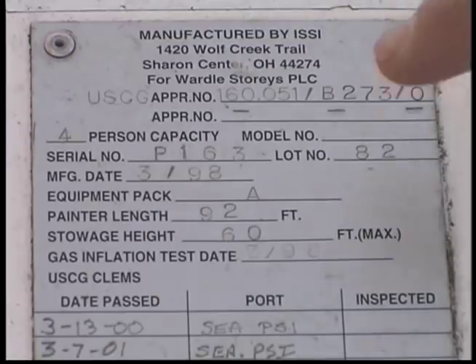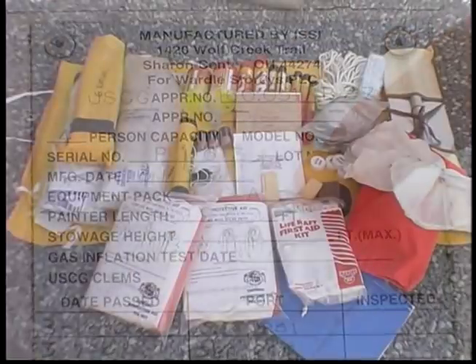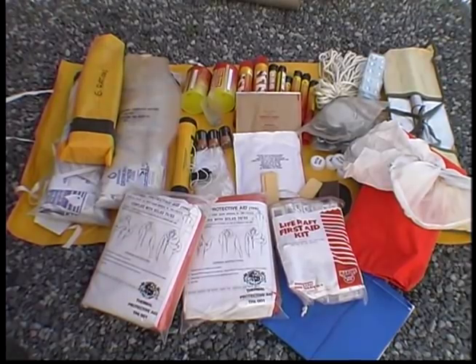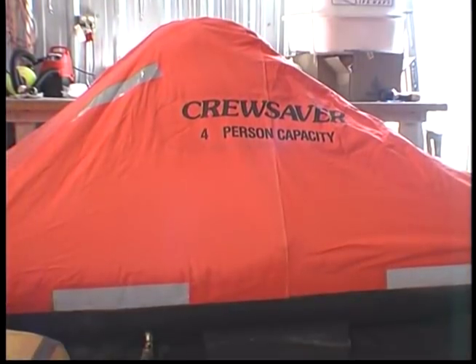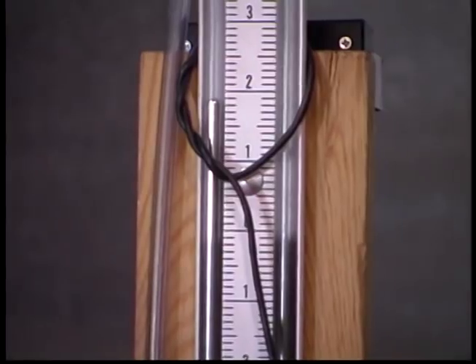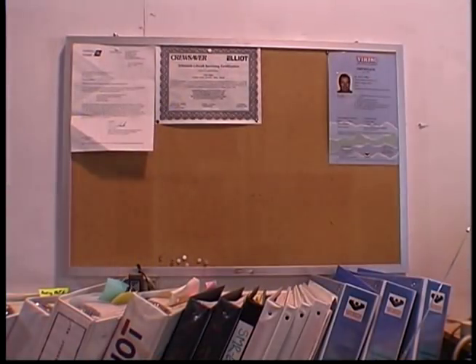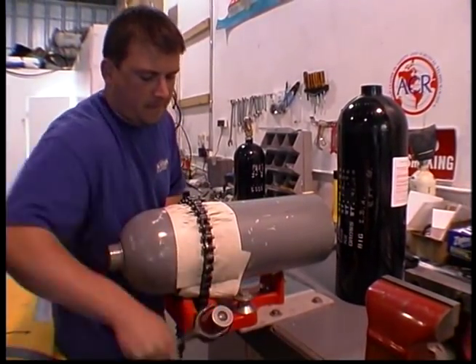Your Life Raft canister will be stamped with the type of pack it contains. Know what kind of pack is in your raft and what it contains. During your Life Raft's annual inspection, equipment is checked and replaced if needed. Make sure your Life Raft repacker is factory authorized for your brand of Life Raft to ensure a proper repack.